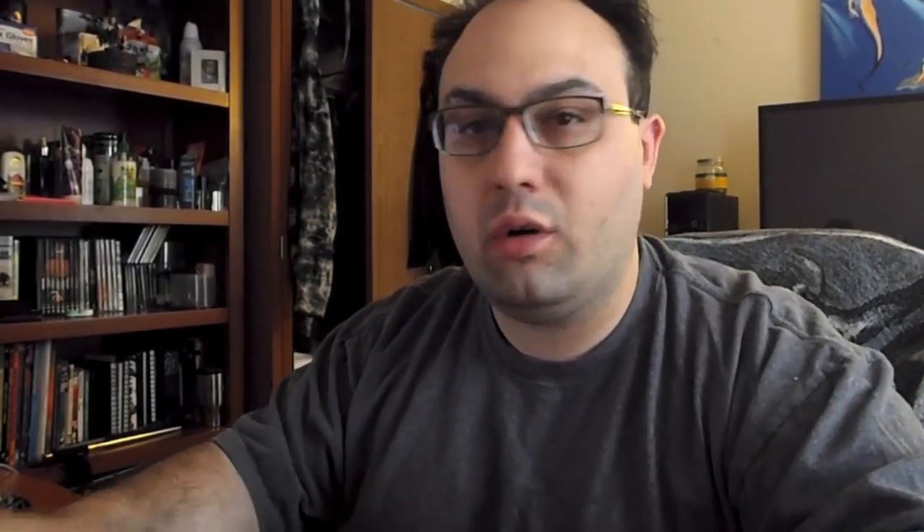So I go okay, let's put it together, and then halfway through putting the chassis together I'm like, wait — I don't have instructions for this. So if this Vindicator ends up being wrong in some way, shape or form, I'm sorry, but it's the best that I can do by really, really guessing. Okay, so like I said we'll go in now and we'll show you.